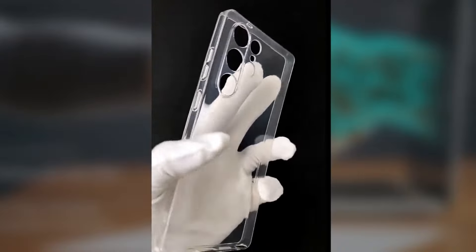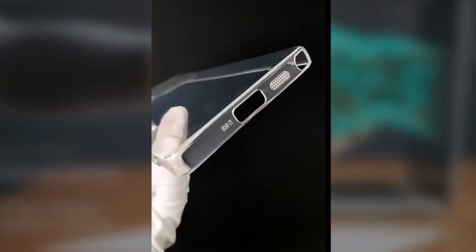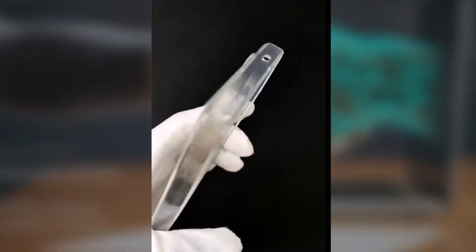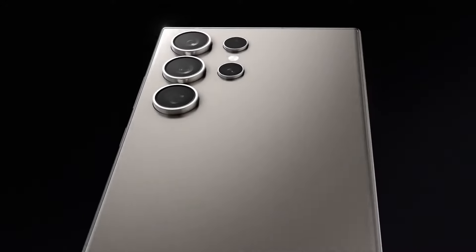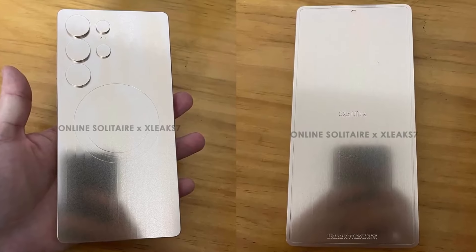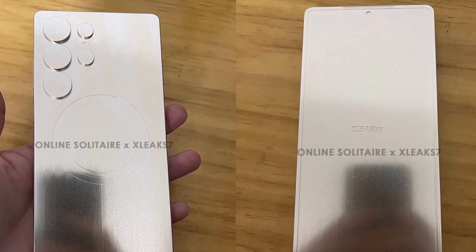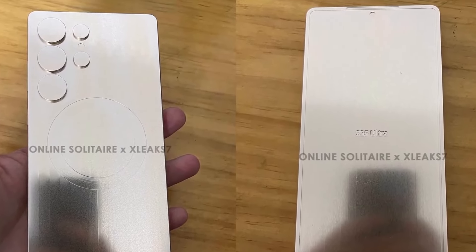One of the biggest complaints about the S24 Ultra was the sharp corners digging into the palm, making it uncomfortable to hold for extended periods. The S25 Ultra's rounded corners and flatter sides look like a much-needed improvement for comfort. This should make it easier to grip, even with a large 6.8-inch display, and less fatiguing during long-usage sessions.